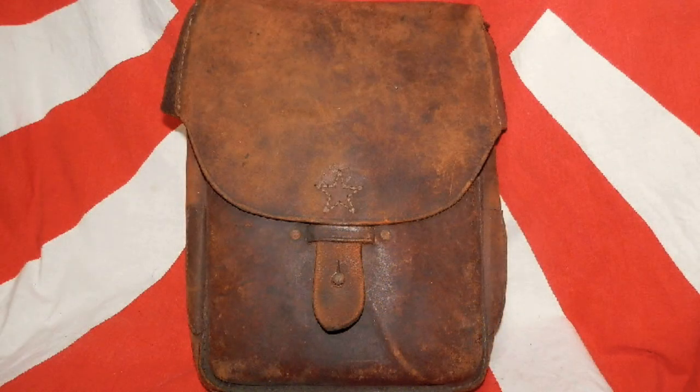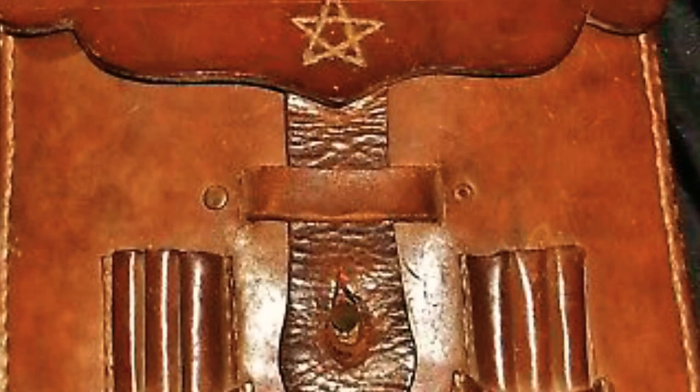For officials, they would have a different bag with fewer straps. You can see several different types of these bags throughout World War II.